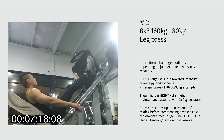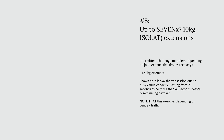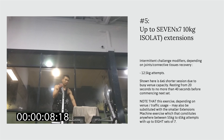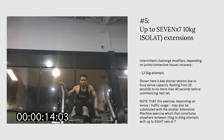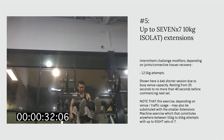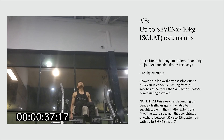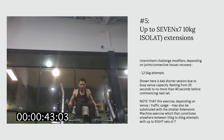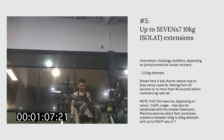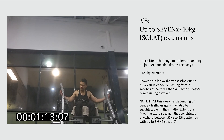The leg extensions machine shown here is the isolateral type, but conventional double-leg simultaneous movements are used for all repetitions. Eight sets of six to seven repetitions at intensity ranges between 10 to 15 kilograms is the target. What is shown in this footage is the lower intensity region of that range.